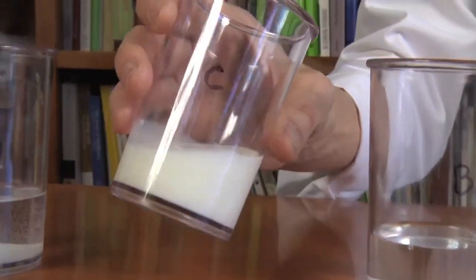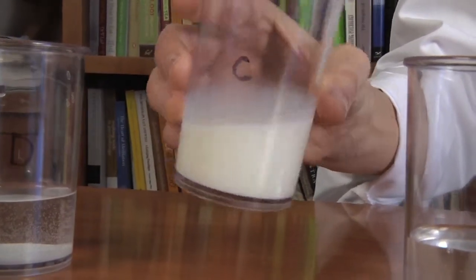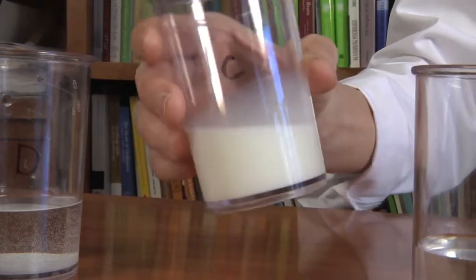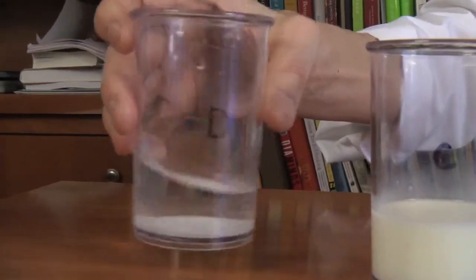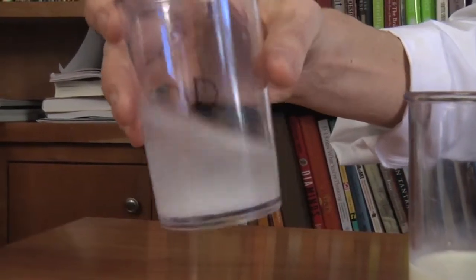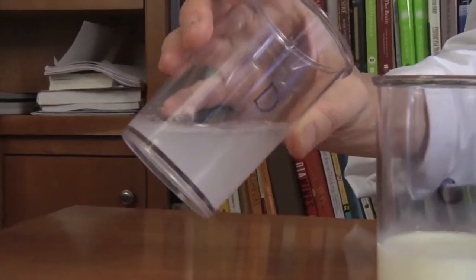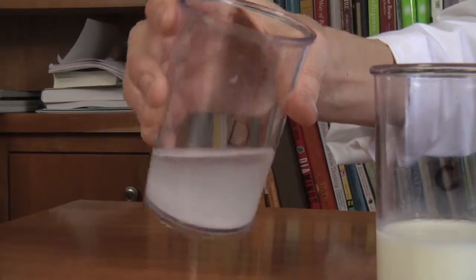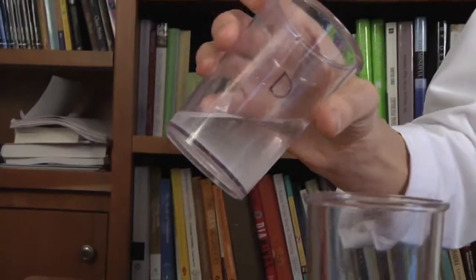Let's take a look at C. C is much thicker and it's not clear — it's a cloudy, milky, white color. And it has almost no smell. D is kind of thin and has some material in the bottom, some white stuff at the bottom. It's thin like water and has kind of a weird smell, a little salty smell.